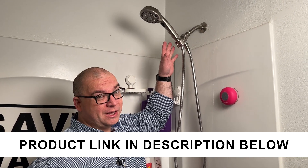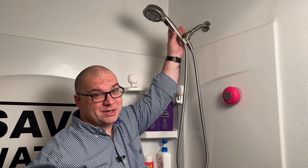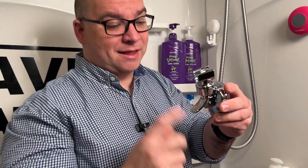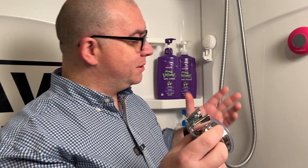We have a kind of a tall shower head up here and I have a short wife, so sometimes reaching up there may be a little more difficult. That's where something like this will come in handy. A company sent me this — it's a shower head holder and it's very easy to install. Let me show you how you do this.